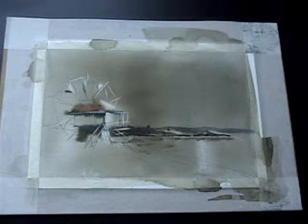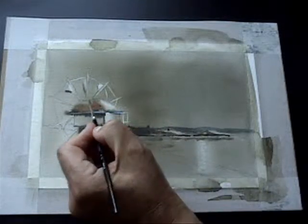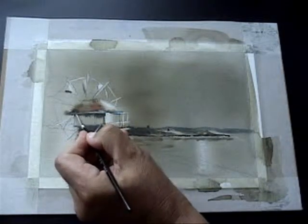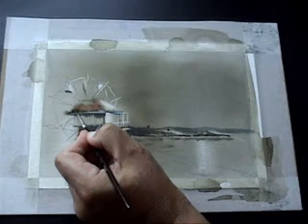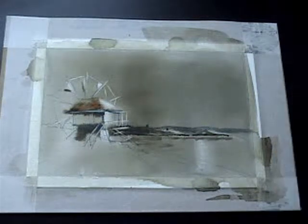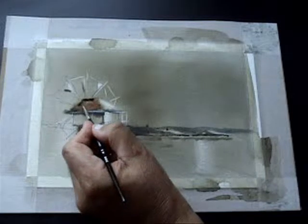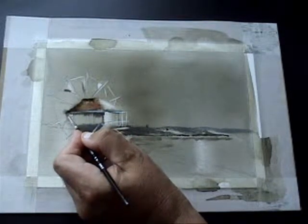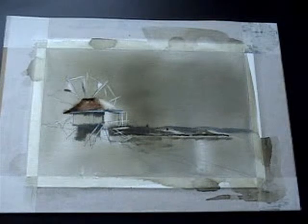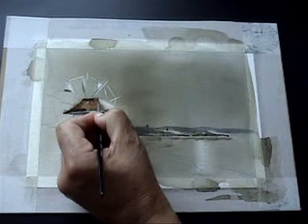That's nice and dry now. So we're going to start to work up the dark side of this windmill. I want to do some wet-on-wet onto the roof here, but I'm really careful about these — I don't want to wet it all, but I just want some colour to bleed together. We're using burnt umber, and we're just going to add to that a little bit of indigo, which is a beautiful combination of colours.